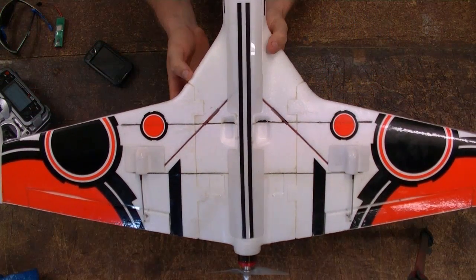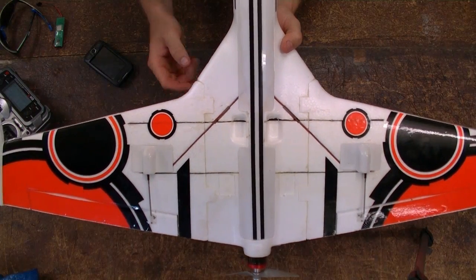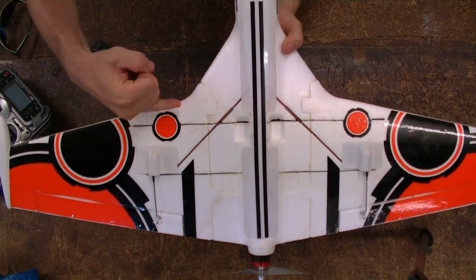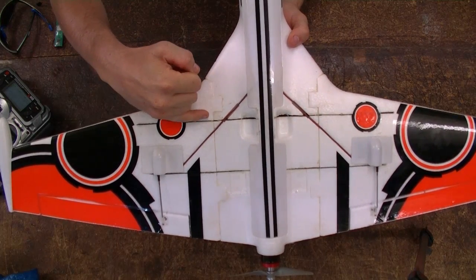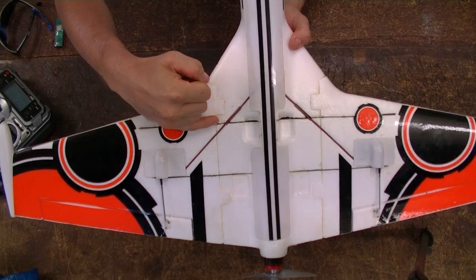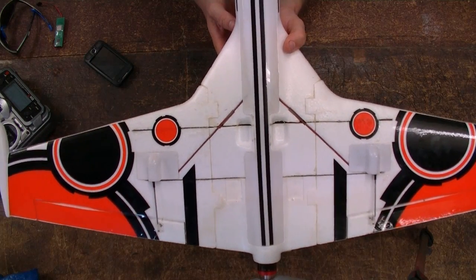Also, the CG location they give you in the manual is a bit too far forward. I've actually set mine up so it's just behind the aligning notch — I think it works out to be about 15 or 20mm behind the stock location — and you'll find it will fly a lot better.